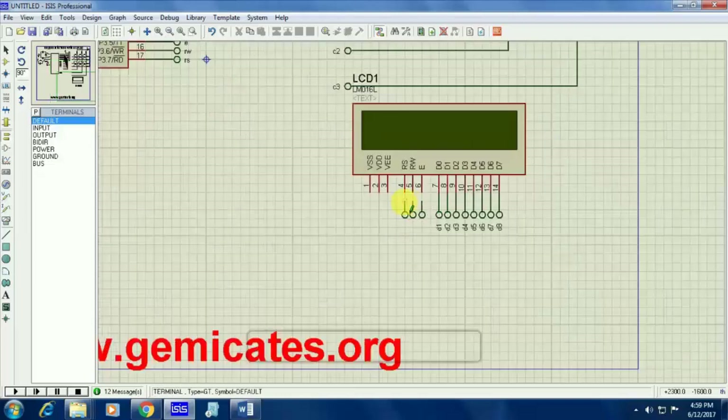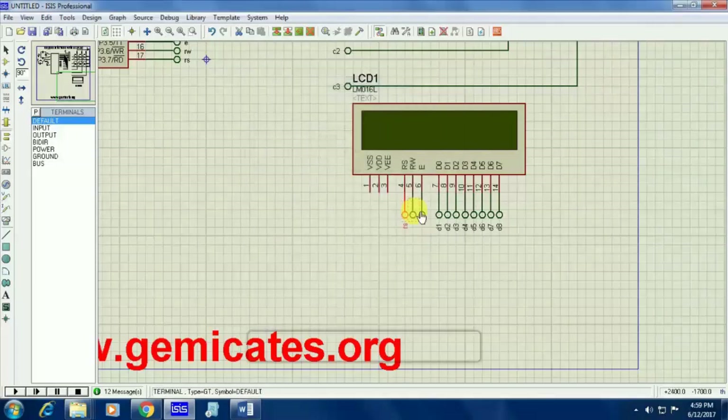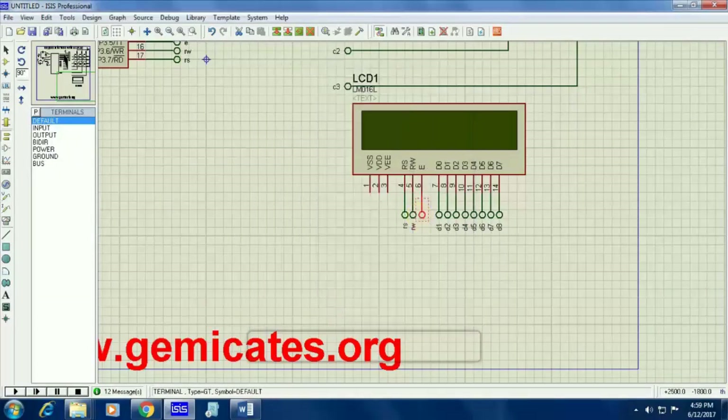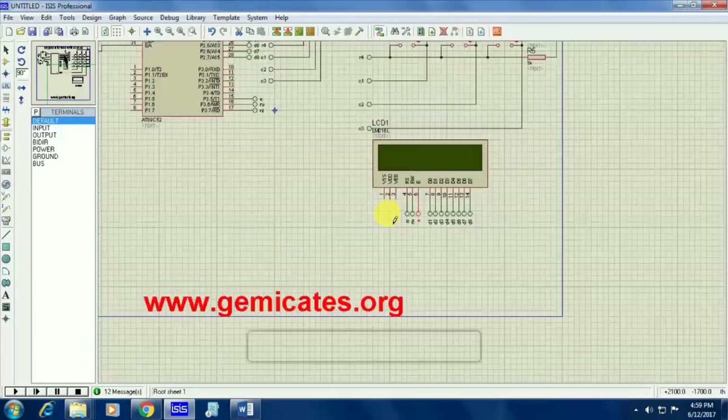Now we are giving names for register selection, read, write, and enable. In the controller, for enable we gave the name as E, so here also we are giving the name as E. For read/write, we gave the name as write, so here also write.